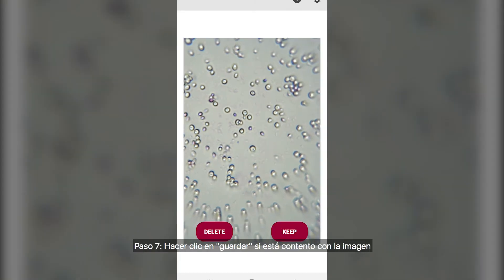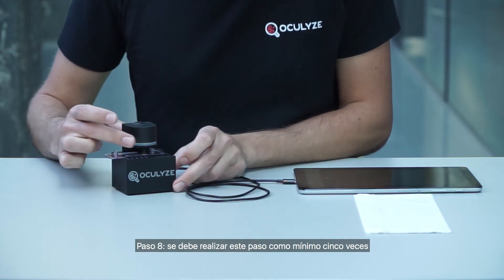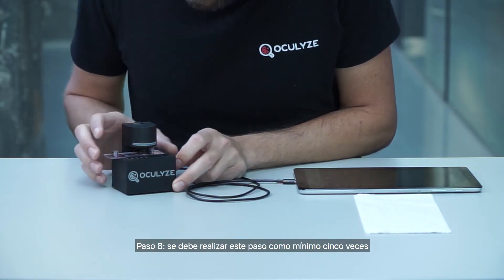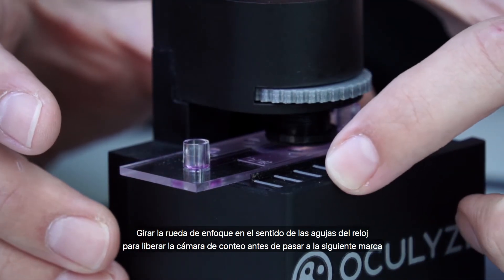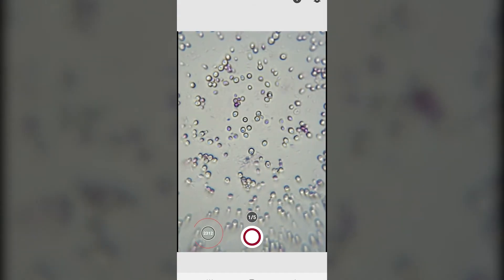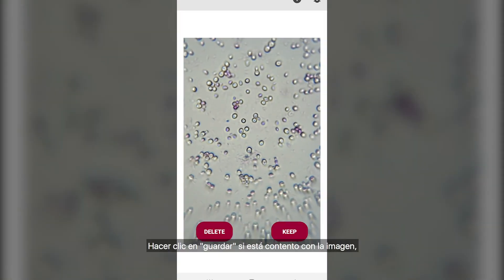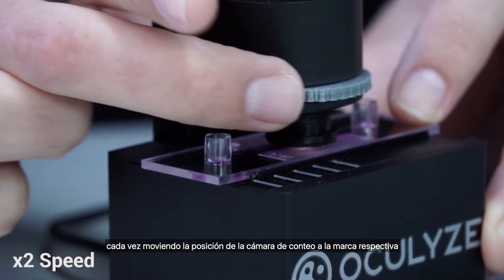Step 7: click Keep if you are happy with the image. Step 8: you must conduct this step five times. Turn the focusing wheel clockwise to release the chamber before moving into the next marking. Click Keep if you are happy with the image each time, moving the position of the chamber to the respective marking.